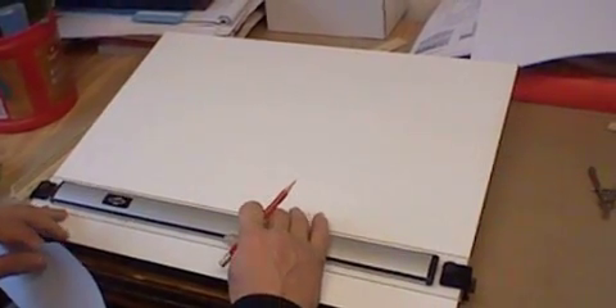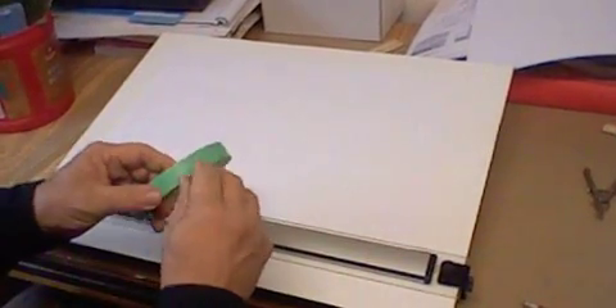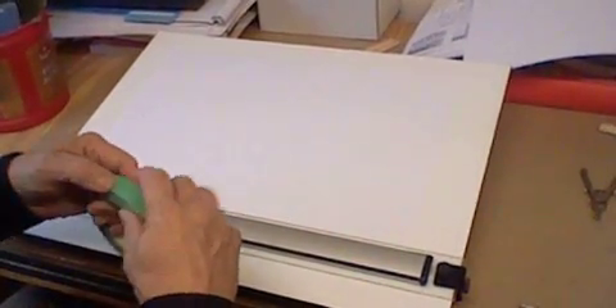To place a piece of paper on your drafting board, take your parallel bar up just an inch or two from the bottom. Lay your paper on the clear edge of the parallel bar. Take some drafting tape, just a little bit.